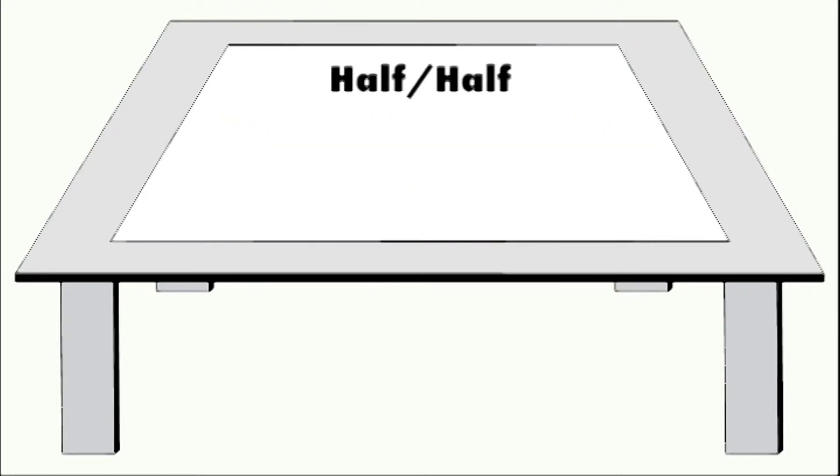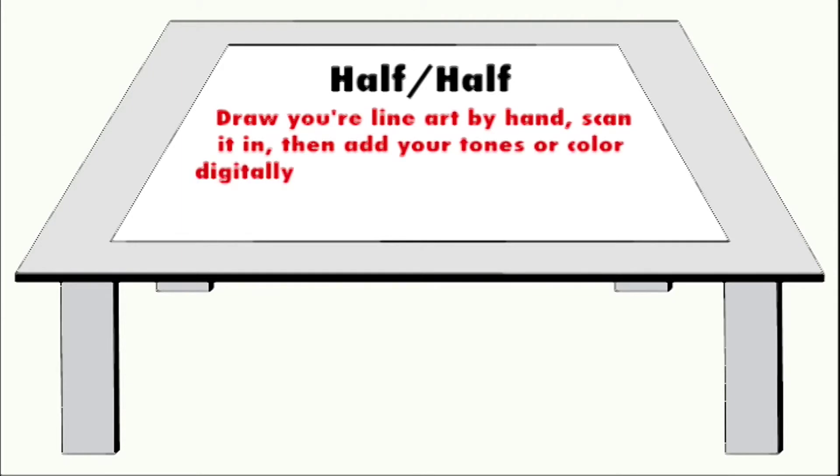You can even go half and half. This may be the most common way: draw your line art by hand, scan it, then add your tones or color digitally with your graphics program.